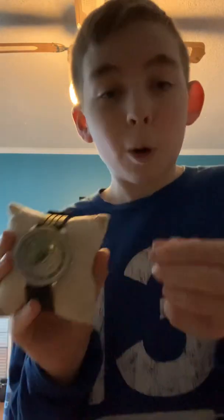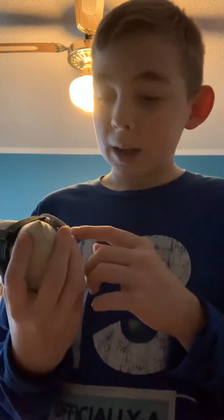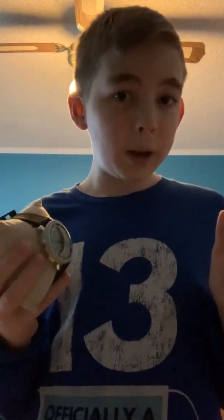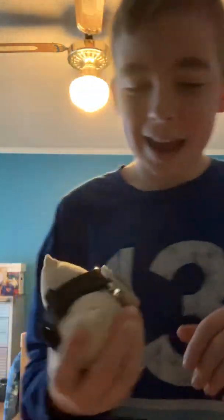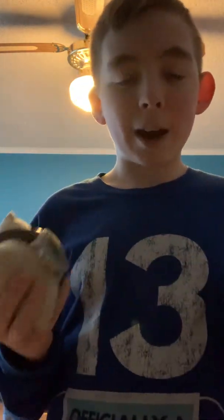So once you do that, you just pull the crown out like pretty much all analog watches in the world. You twist the crown clockwise or counterclockwise and it will set the time. Now the time can be a little difficult to read if you don't have good eyes — this is a watch for people with good eyes. You can see the hands if you look closely. After that, you push the crown back in and you have the time set.